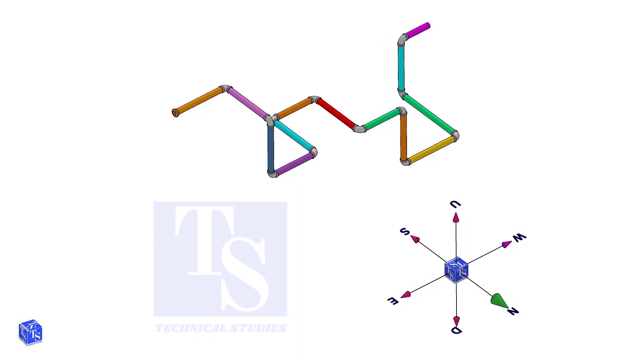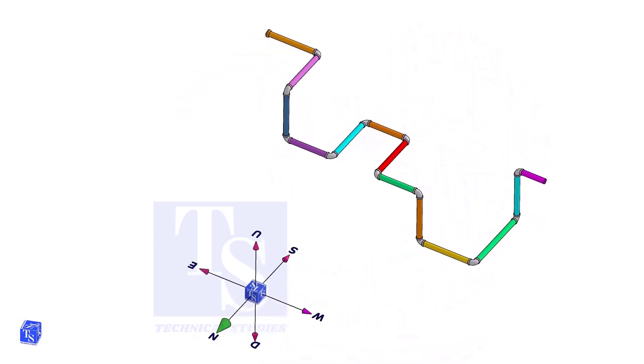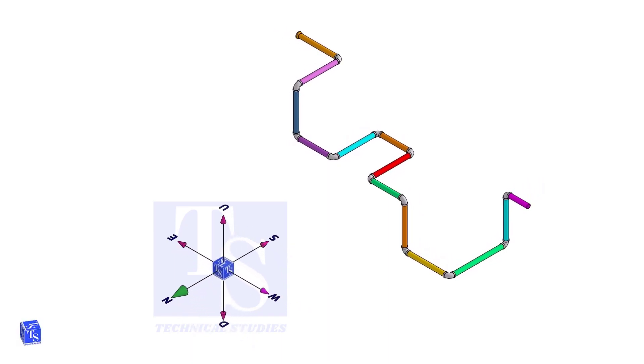Download this drawing, make a template and compare it with the 3D model in this video. The link is given in the description.